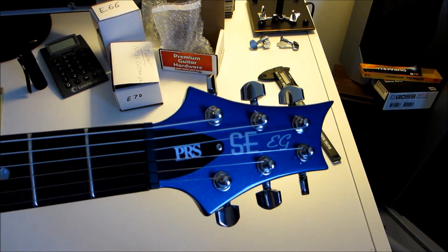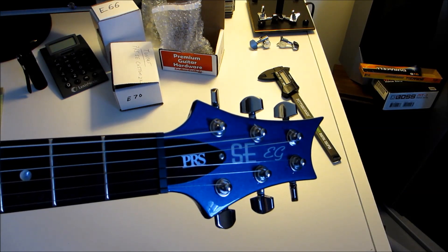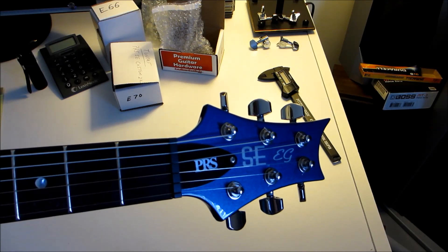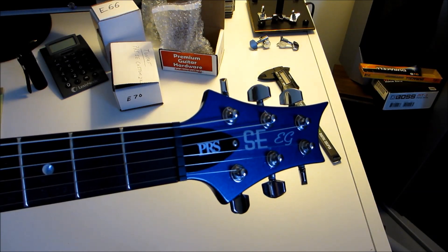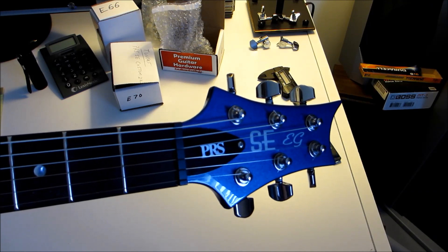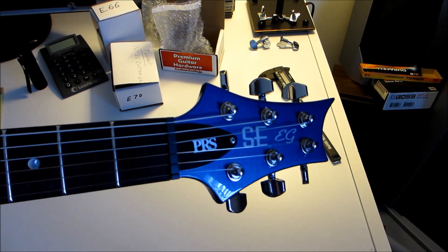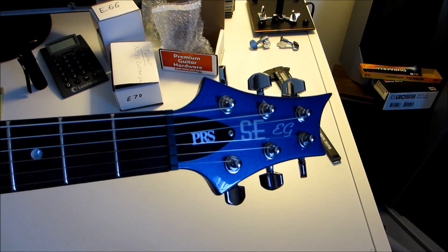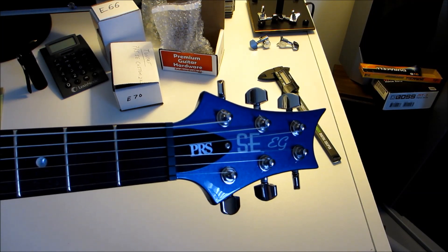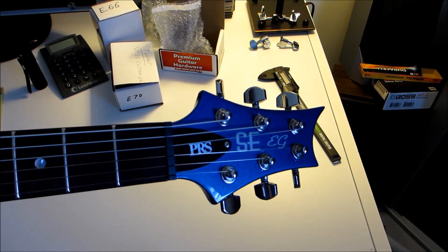If you're like me, you're slightly guitarded, and when you're winding your strings, you always have that one string that overlapped a little bit, or ended up trying to go up the post instead of down the post when you're doing your windings. And every time you tune your guitar, that one string seems to try to go out of tune on you. Well, when you put on these locking tuners, you eliminate that problem altogether.